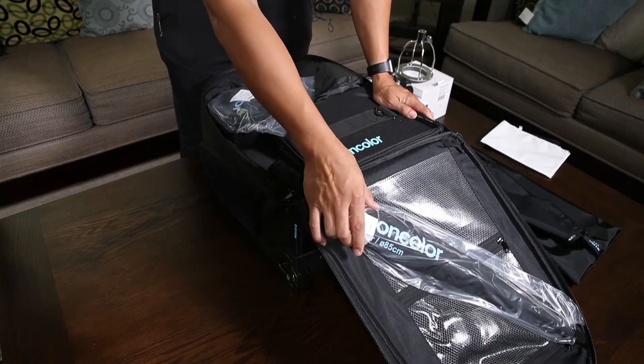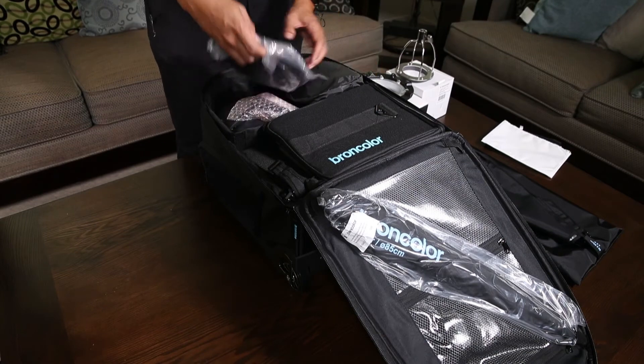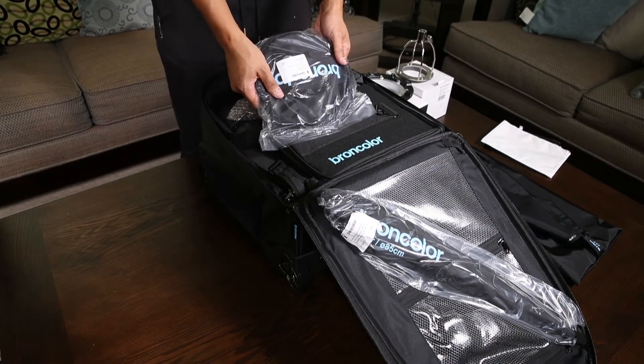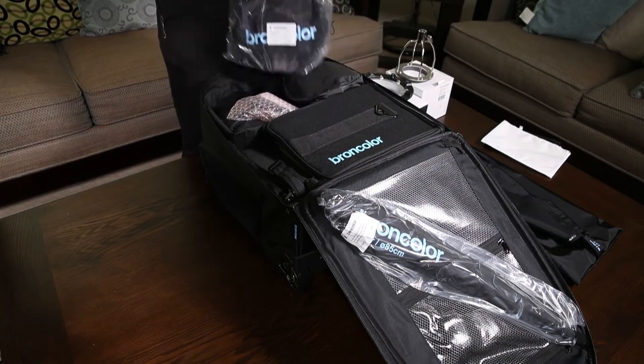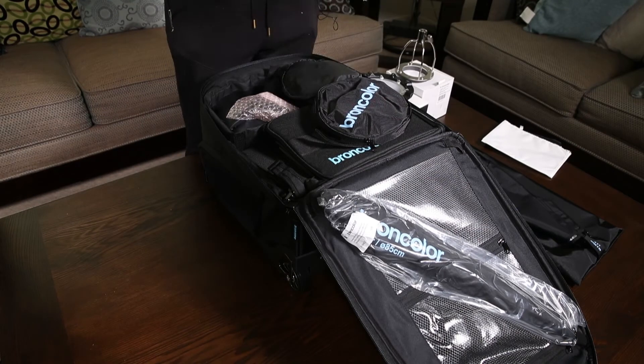So we have the umbrella that the kit comes with, the speed ring here, which also comes in its own bag — which is actually kind of cool.